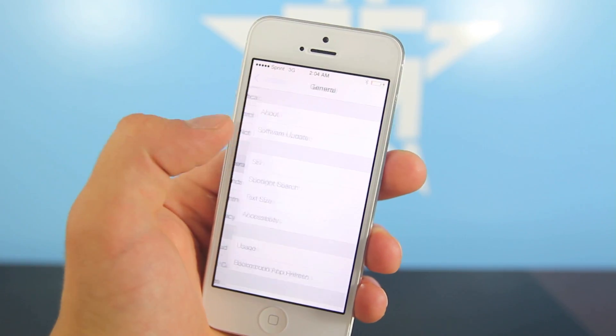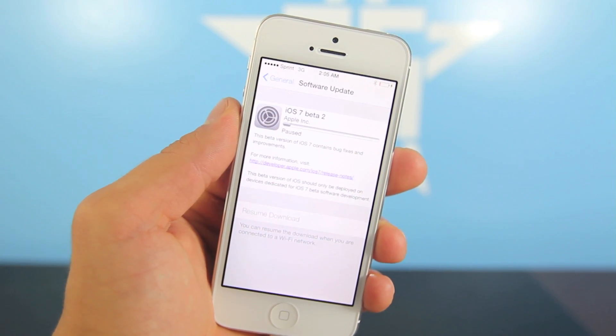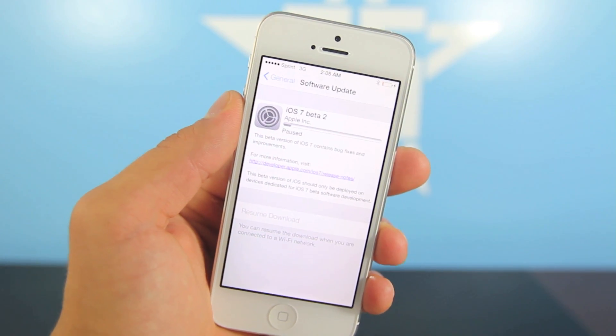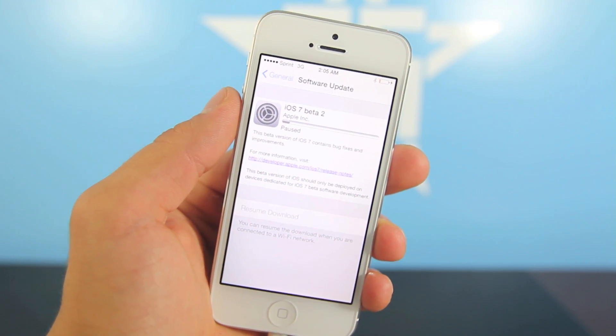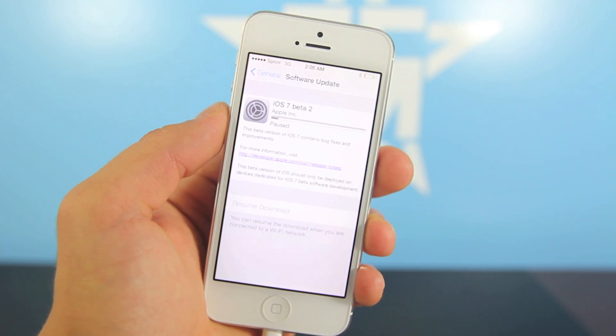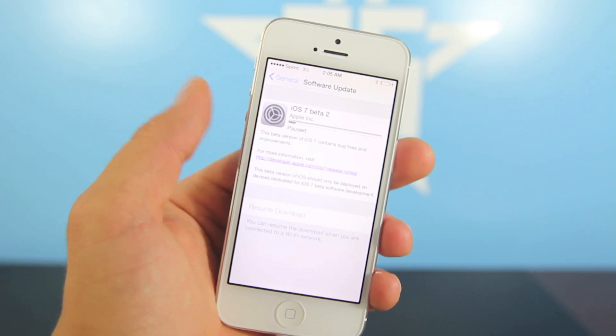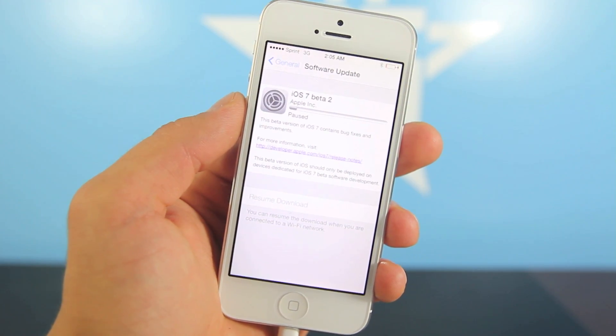Go into Settings, General, Software Update, and in here you will notice iOS 7 beta 2 is available. You can update it straight from your device — no need to use a computer. Only if you are on iOS 6 do you have to use a computer. If you are on beta 1, go ahead and select Download and it will install the iOS 7 beta 2 update.